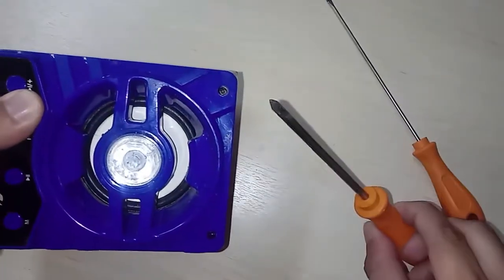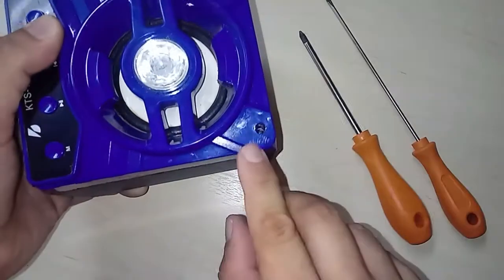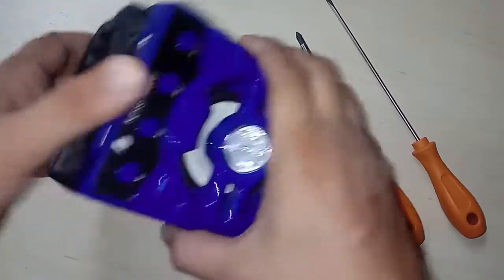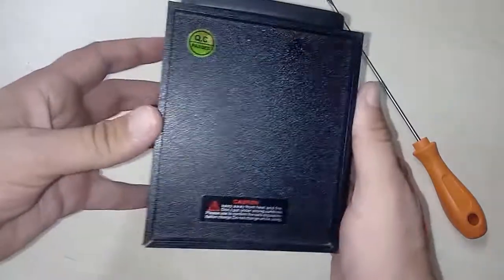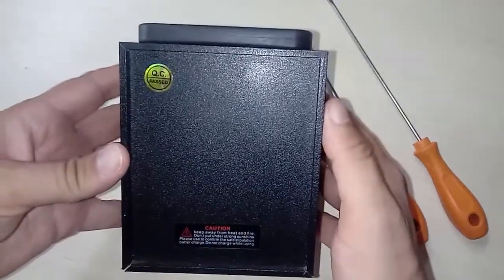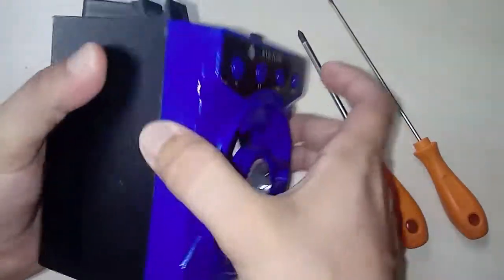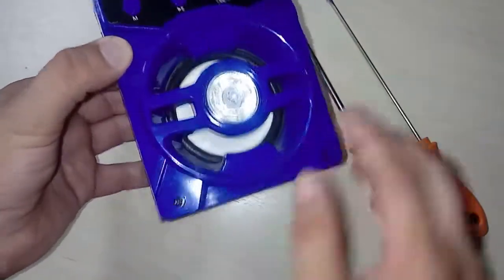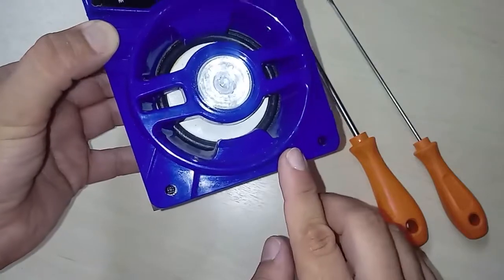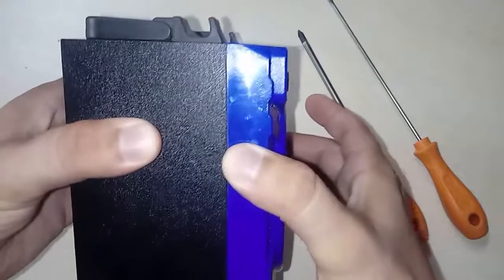You will need a Phillips screwdriver, and when you remove the two screws, the panel doesn't come off. Then you look at the back and you don't find the two screws to remove this part completely, and then you stop — you won't break the speaker box, you can remove the two screws, but you can't remove this part.